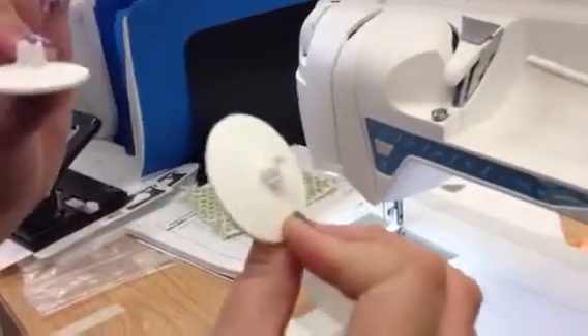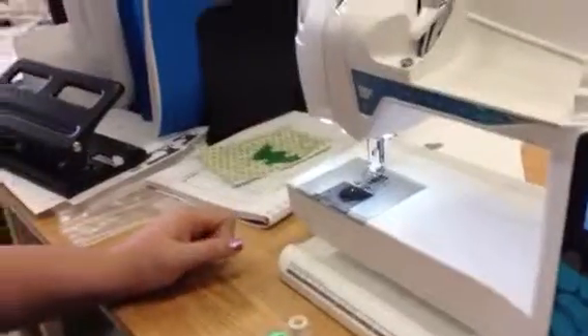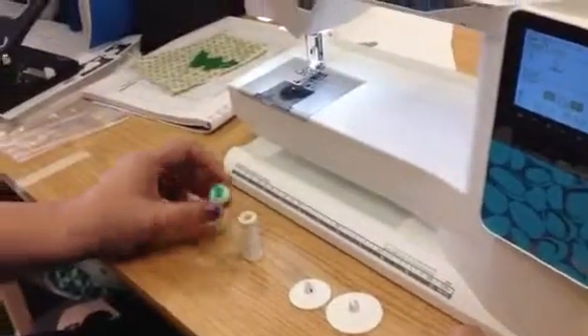Yours might look different — we have many here. You should already have these things in front of you, right? Good! The first thing I'm going to talk about is the bobbin.